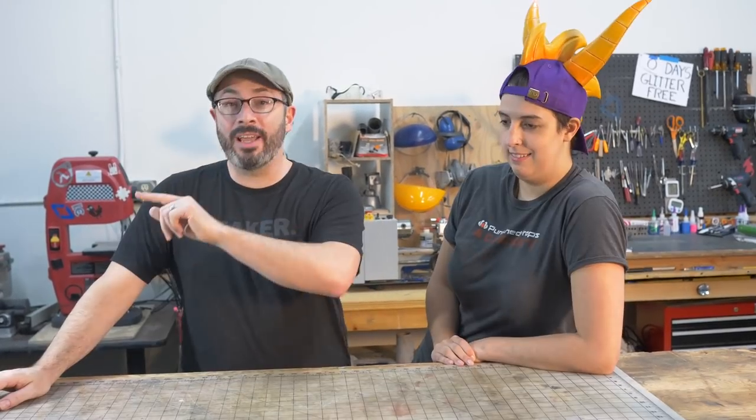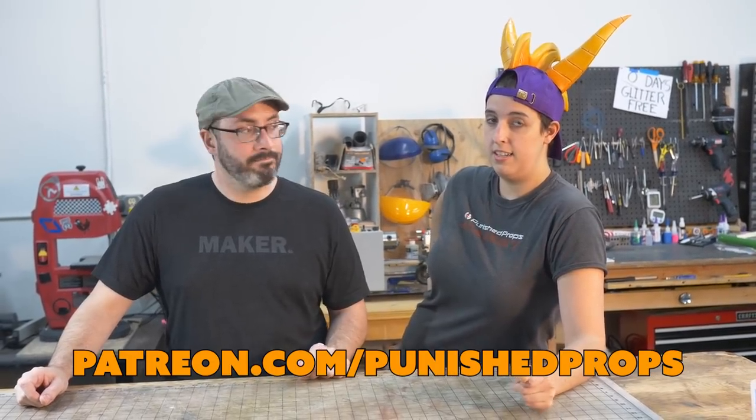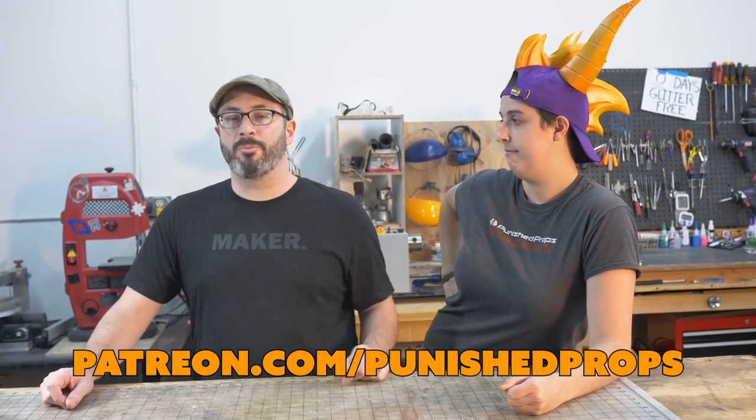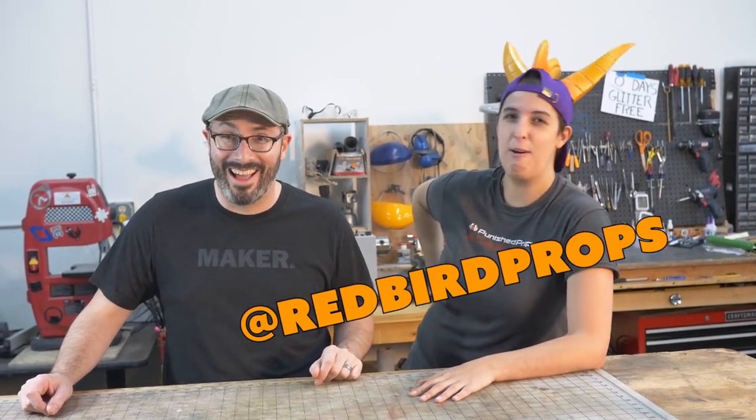If you have any questions about this build, let us know down in the comments — Paige will probably be the one getting back to you. All the tools and materials we used are linked below. If you'd like a little bit more, we've got an extra credit video for this build over on our Patreon page, along with early release content, extra credit content, and a vlog — all super fun and worth checking out. We thank you for your support. Also, if you have a cool project you're working on — especially something Spyro-related — tag us on Twitter. Thanks so much for hanging out with us in the shop today, and we'll catch you in the next build.